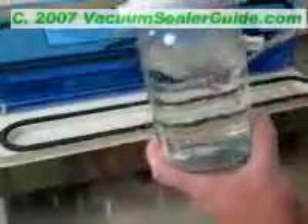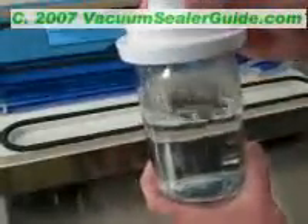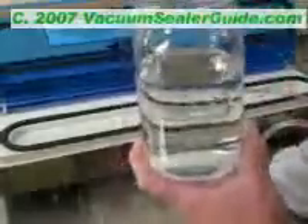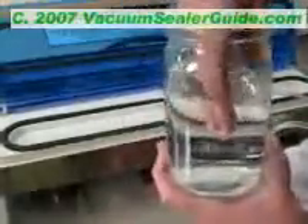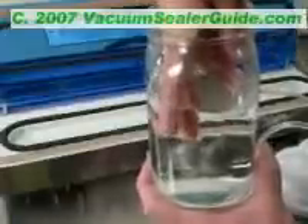I'm going to go ahead and stop the machine. So I hit stop. It just released its vacuum on the canister and I'm going to stick my hand in it and show you that the water isn't boiling with heat — it's boiling with vacuum pressure.